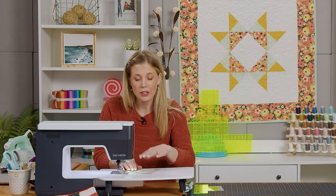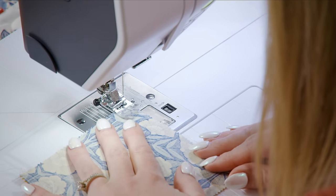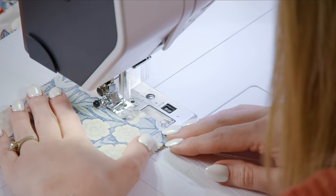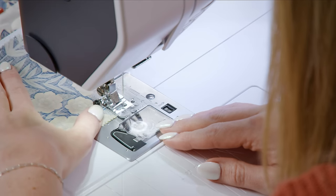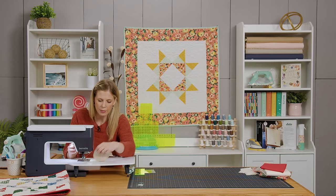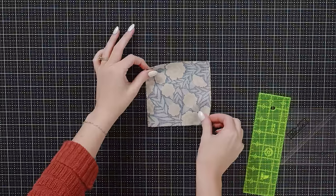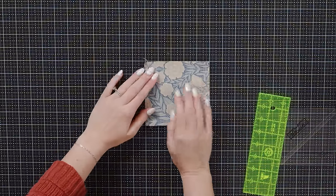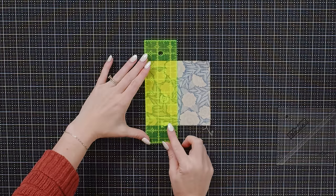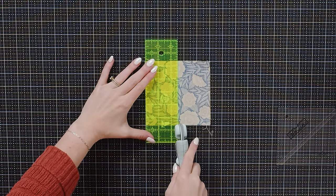We finished the first side so we can flip it around and go down the other side. Trim our threads. Now we can take it to our cutting mat and we are going to cut this in half. This is a five inch square so I can use my little two and a half inch ruler and cut it right in half.